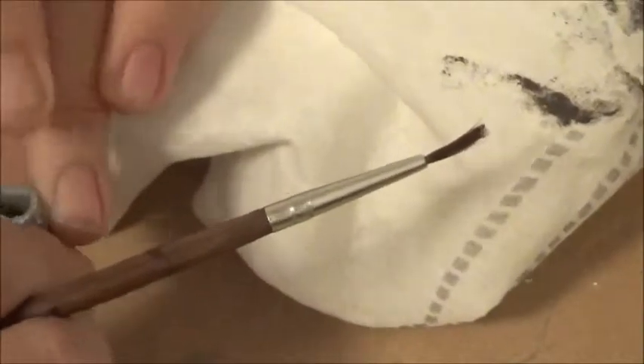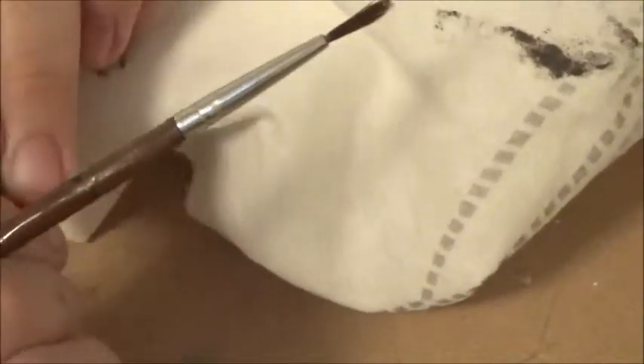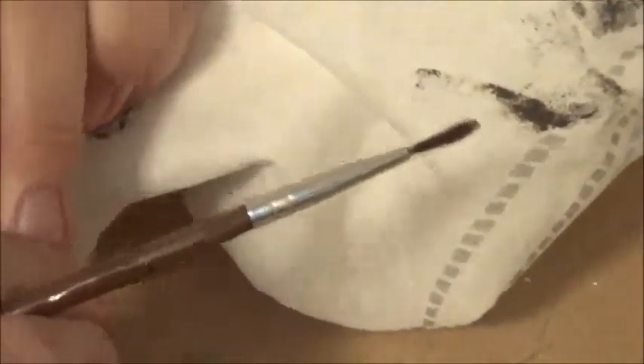What you're going to need is just some black paint and just a paper towel. This is more not dry brushing — I guess you can call it antiquing in a way.